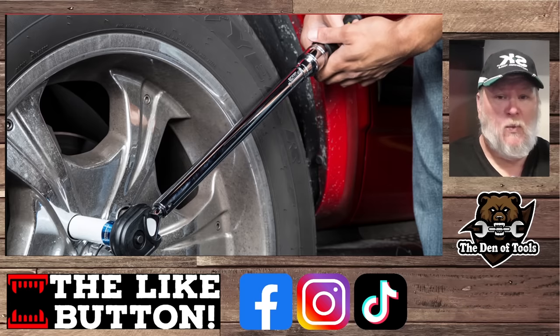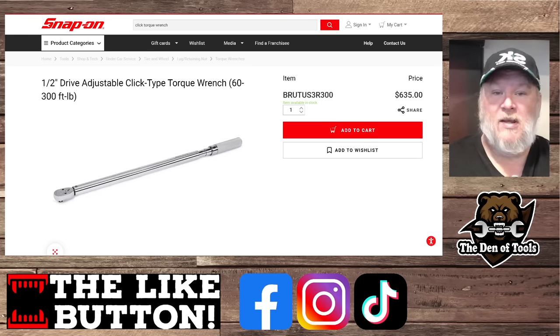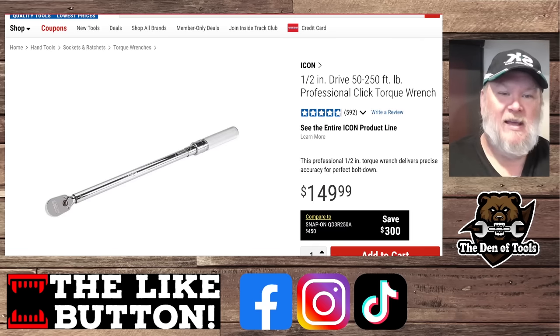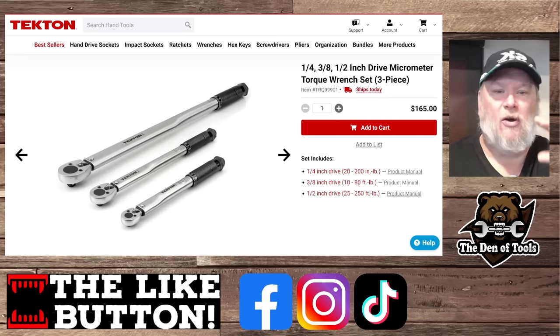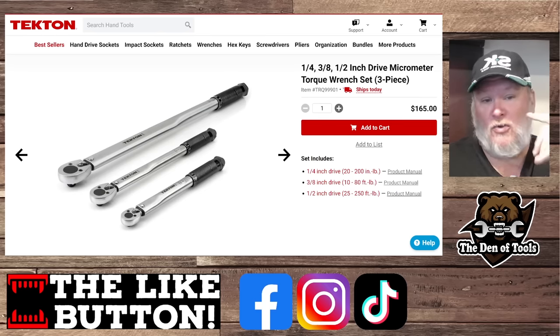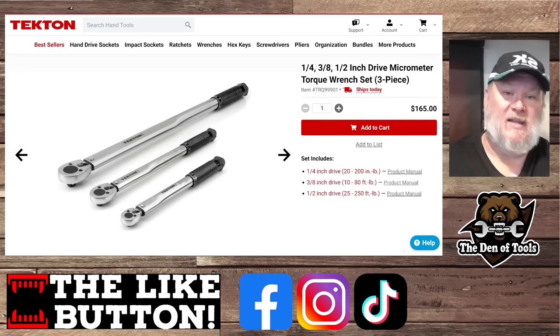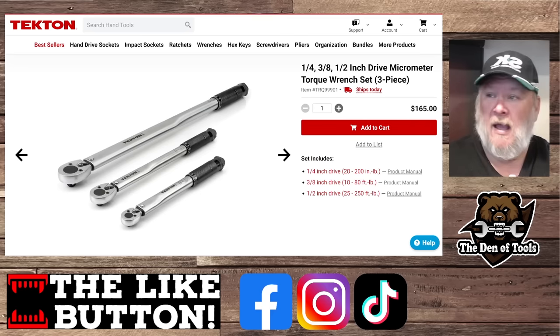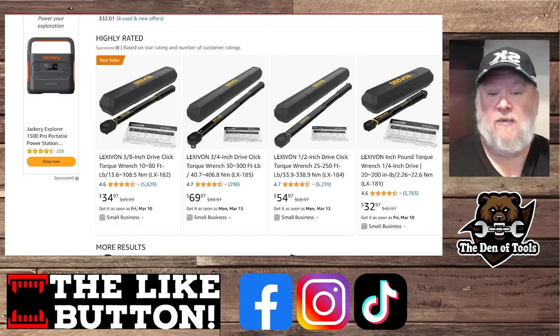Back in the day, if you wanted a good, high-quality, accurate torque wrench, you were looking at something like the Snap-on here — $635. Great torque wrench, don't get me wrong, but time and technology catch up on you, and so does the competition. Now you can get something like this for $150. Look at this Tekton — one of the great tool truck alternatives. They have a three-pack: your quarter inch, three-eighths, and half inch torque wrenches. I'd say this is in the good enough prosumer range, and you're looking at $165 for all three. You can even do better — go on Amazon, Lexavon, that's one of the brands we talk about a lot on here. You're going to get all three for about $120 or so.